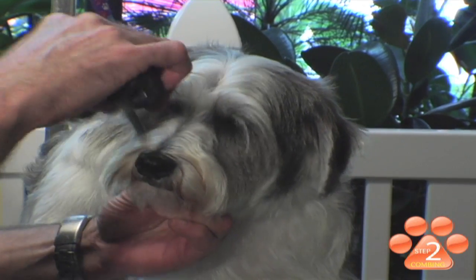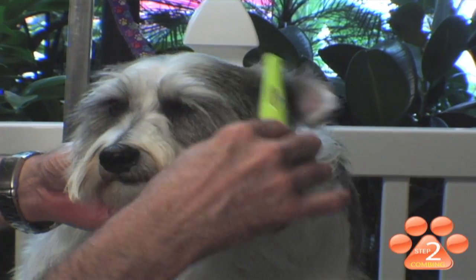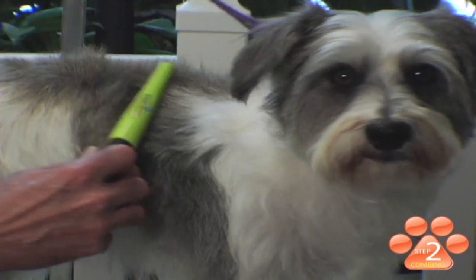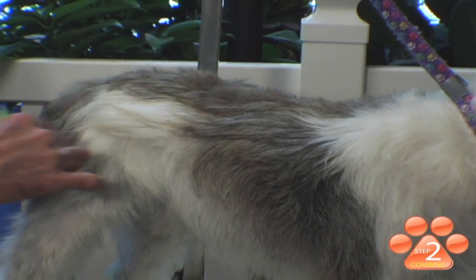The Furminator Finishing Comb is also designed to be used around the face, the beard, and the eye area. The tips of the pins are rounded off and not sharp. Once your pet has been completely combed, you've now finished this step in the grooming process.